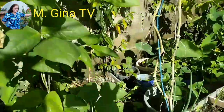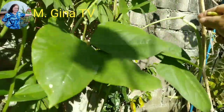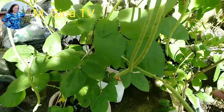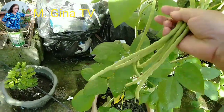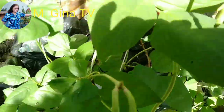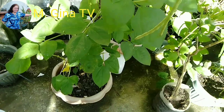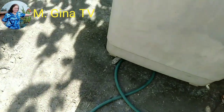Hello guys, welcome to my channel. I'm just happy and thankful because I was able to harvest even a little from my rooftop garden. They are just planted in pots but they still bear fruits. I'm thankful, guys — it's a blessing from God, even though we are just planting in our rooftop garden.